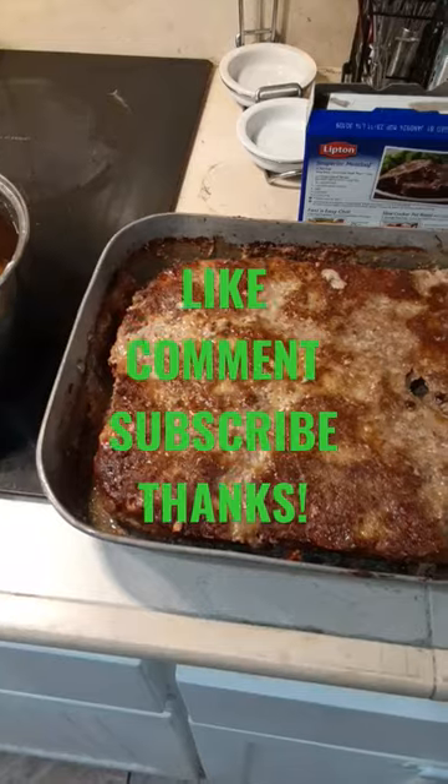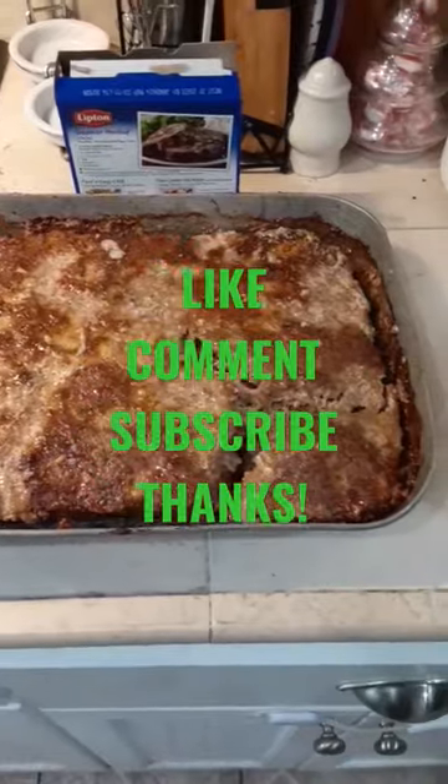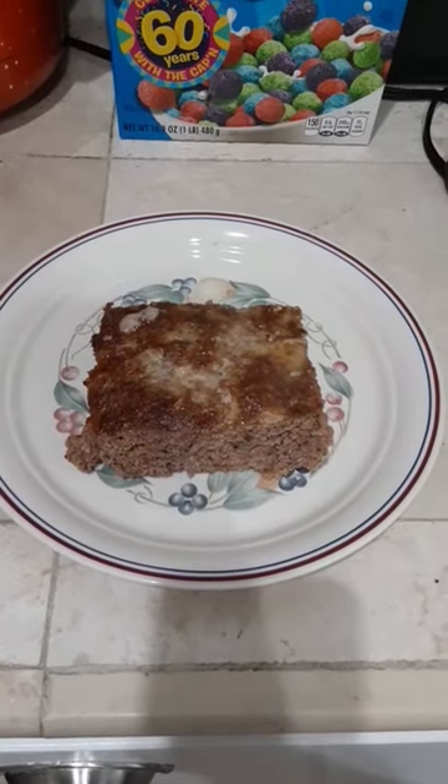And we are done. Superior meatloaf — let's plate this up. And voila, yummy deliciousness.